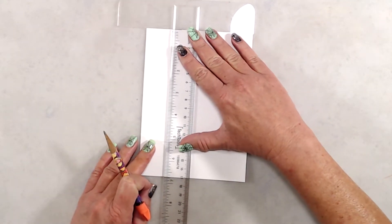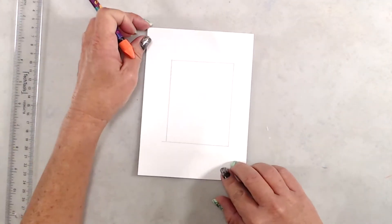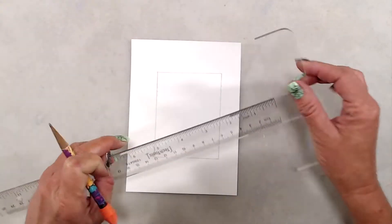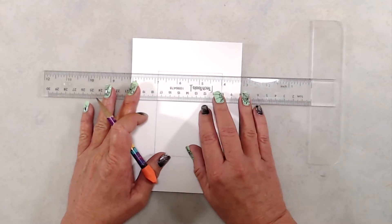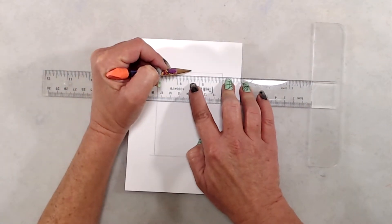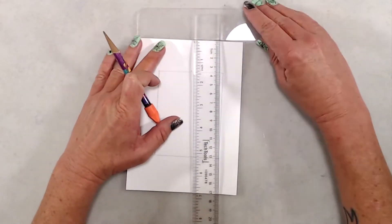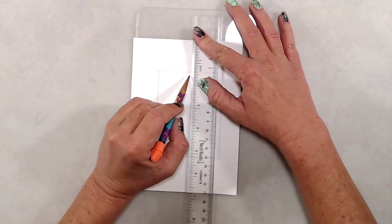That rectangle measures two and three quarters by three and three quarters inches. After I drew it, I used my T-square ruler and eyeballed where the center of the rectangle would be, then drew a straight line down the center. The reason I did that was so I could create the V-neck on my sweater.